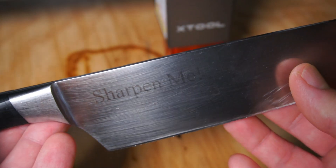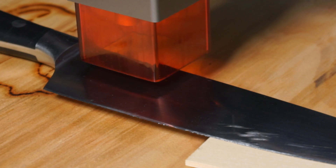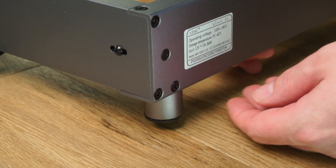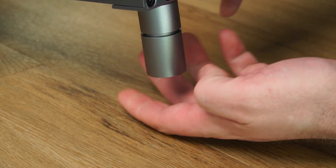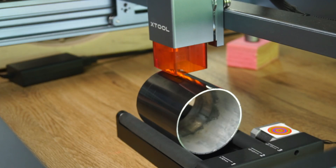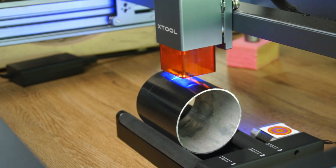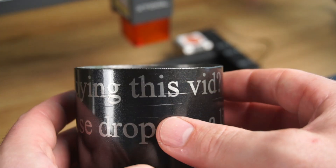If you only plan on occasionally engraving on stainless steel then I can see this being viable. However if you intend to regularly engrave on stainless, the slow speed might be a deal breaker. On the subject of engraving metal, I used the rotary engraver by lifting the chassis with extensions and placing a piece of painted alloy tube on the rotary roller. The text turned out excellent and was crisp and sharp.